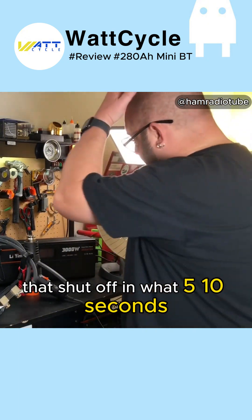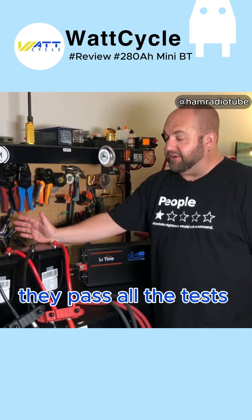That shut off in what — 5, 10 seconds. So that is exactly what we want to see. They pass all the tests.